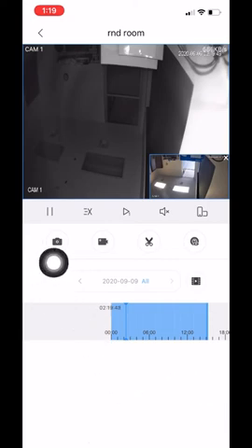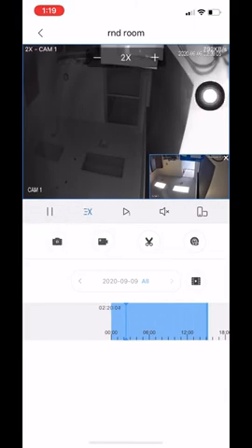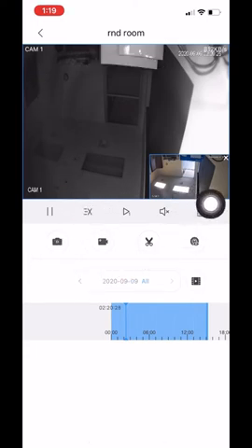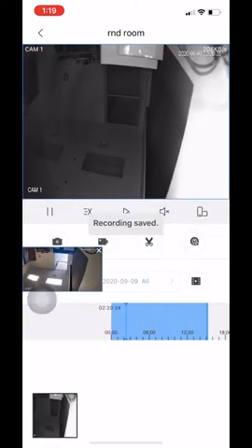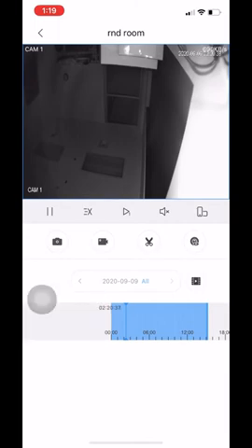Going back, you can see these icons are the same as before: snapshot and record. This icon is for you to pause the video. This icon allows you to speed up or slow down the video. Once you click it you get a chart: times 1, times 2, times 4, and times 8 to speed up playback, or you can also slow it down. If you do not like the picture in picture, you can move it around or click the X to delete it from there.